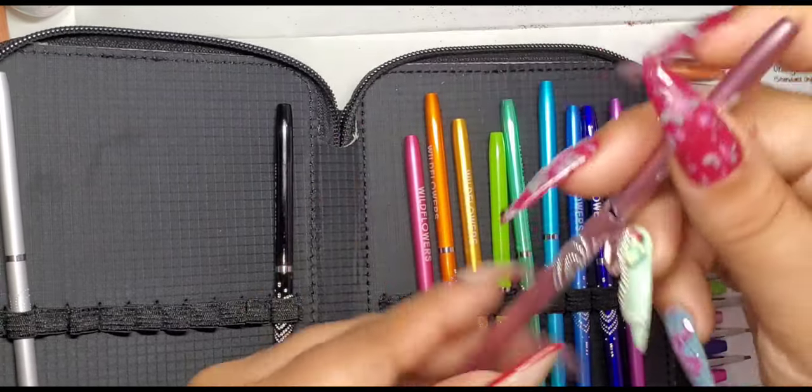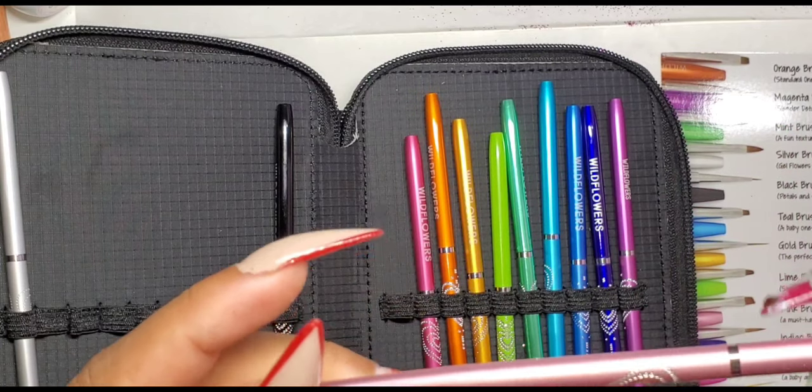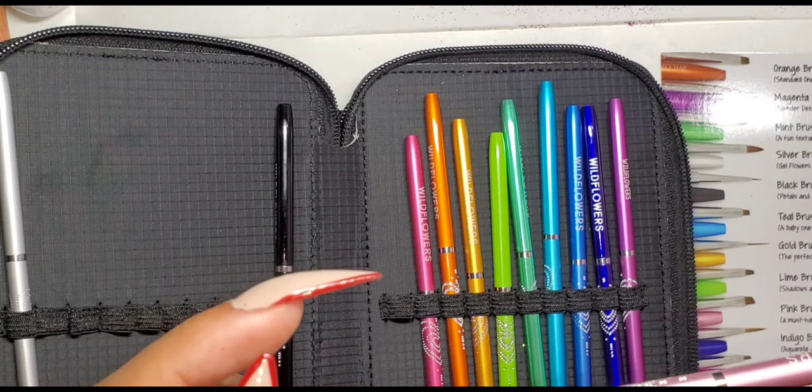This next brush is an angled one-stroke brush, which is good for making leaves and flowers.